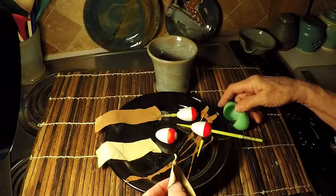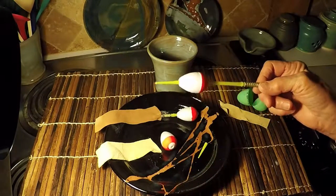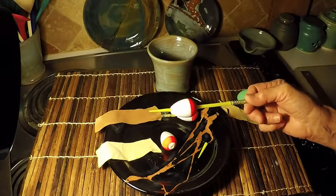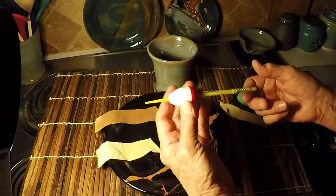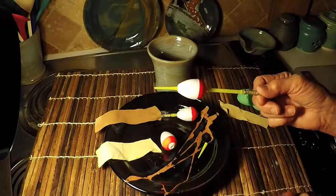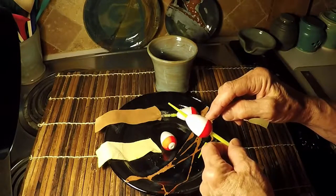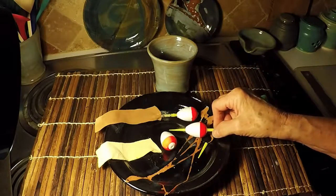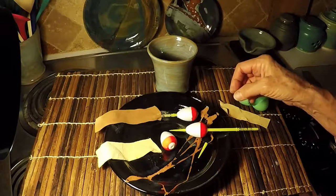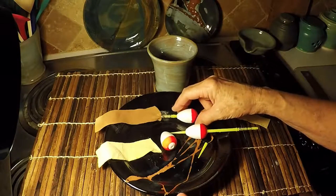So I dispensed with that, and I found these bobbers in the fishing section at Walmart. They were three of these for just $1.39. These little gizmos are made of styrofoam, so they don't get waterlogged — probably for years and years. So I bought the package of three.